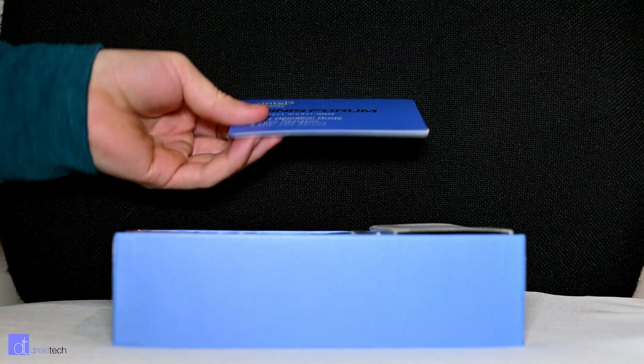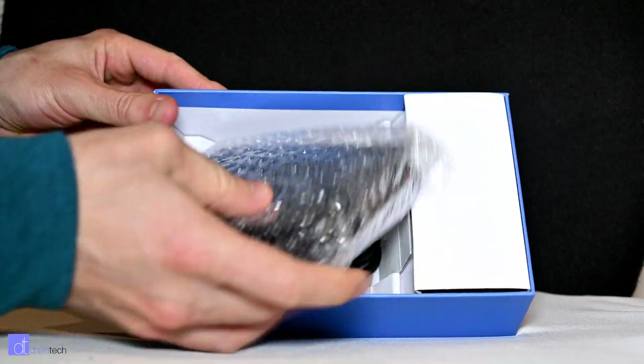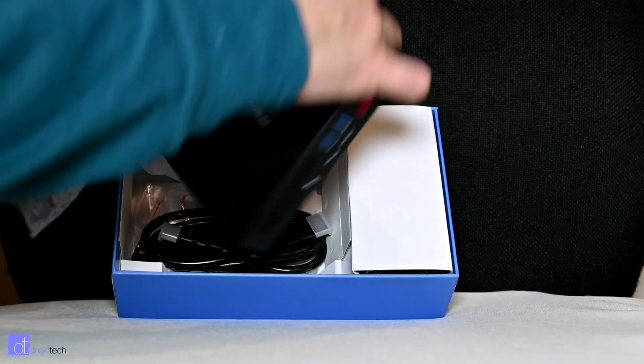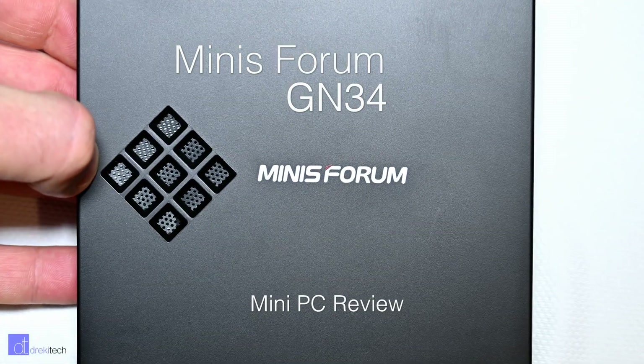Hi everyone, Drekky here and this is a mini PC. It may not be as mini as the last mini PC I reviewed, but it's also way more powerful, so that makes up for the larger size. This comes from Minis Forum and it's the model GN34, a full desktop PC in the palm of your hand, or something like that.